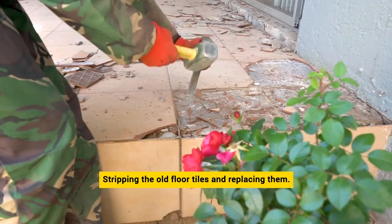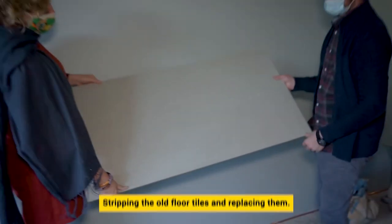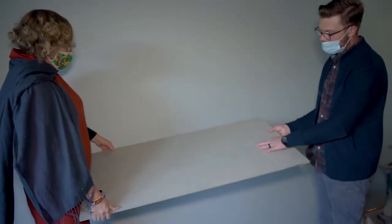This outdoor renovation started by stripping the old floor tiles and replacing them with these. From the get-go it was very important for us to have non-slip tiles on the patio as well as in the bathroom and in the kitchen. Luckily this tile only came in a non-slip version so we went throughout with it.